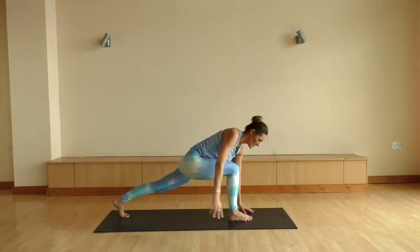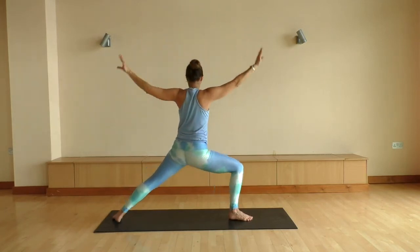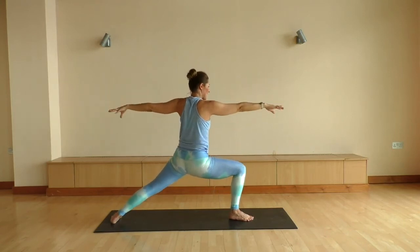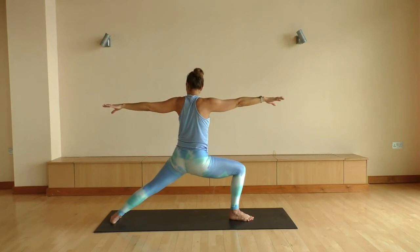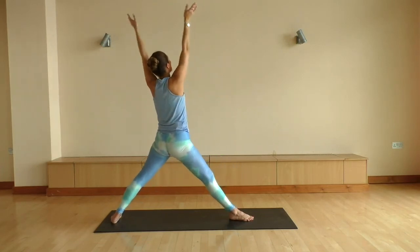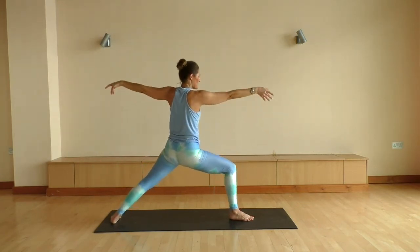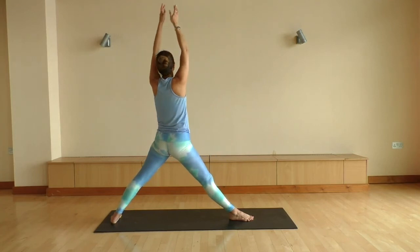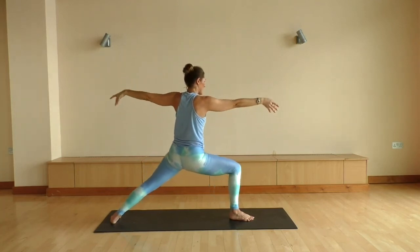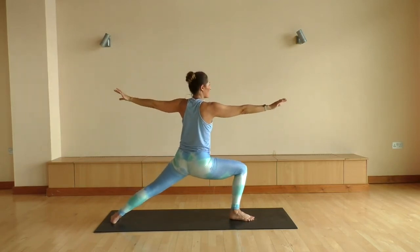Coming back into our low lunge. Big inhale floats you up. Exhale into warrior two now towards the left, sinking nice and deep through the hips. Maybe adding a little bit of movement here. Big inhale floats you up, palms touch overhead. Exhale, sinking a bit deeper into warrior two. Two more just like that — inhale to float up, exhale down. Big inhale floats you up, exhaling coming all the way down.